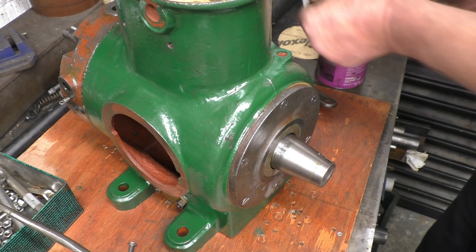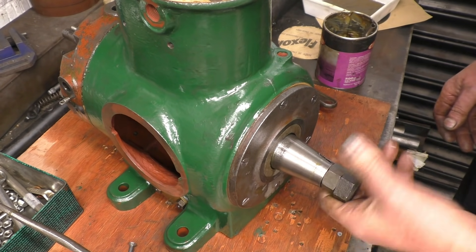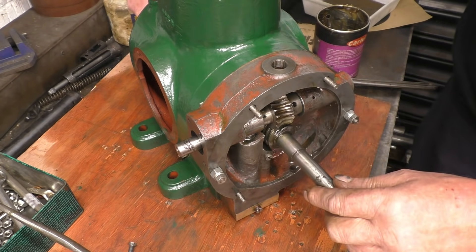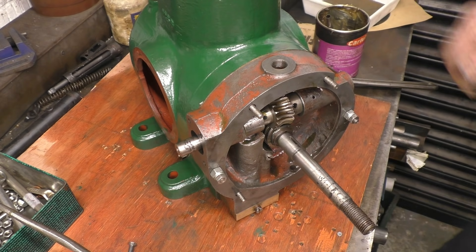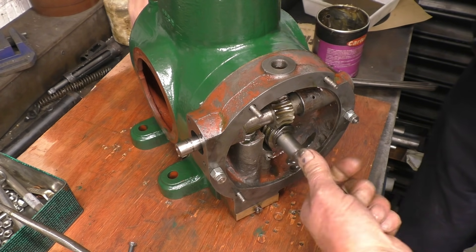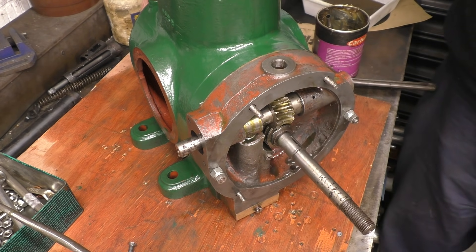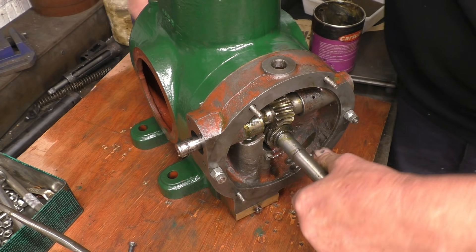I'm just going to screw the crank bolt in with a little spacer on the end just to see if I can turn the engine over. A little bit of grease won't hurt the threads at all. Right, put an adjustable spanner on there and turn the engine over. Right, so we need to put the grub screws in here — there's the grub screw hole, you can see the mark on the shaft where it's been, and the shaft's pushed right home. If I remember correctly there's only one.